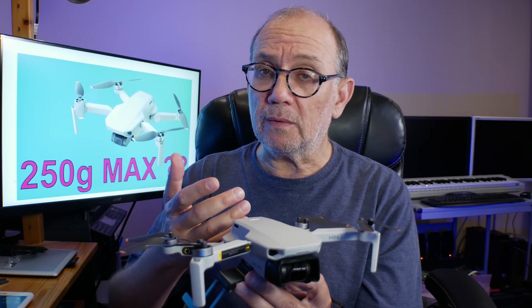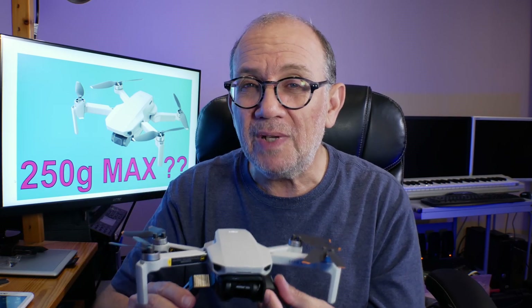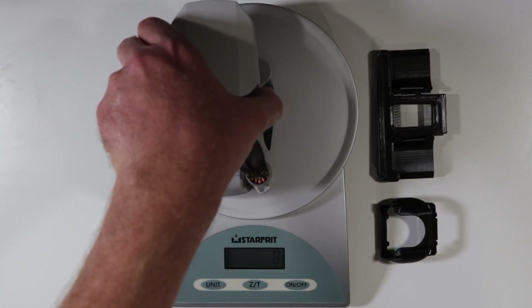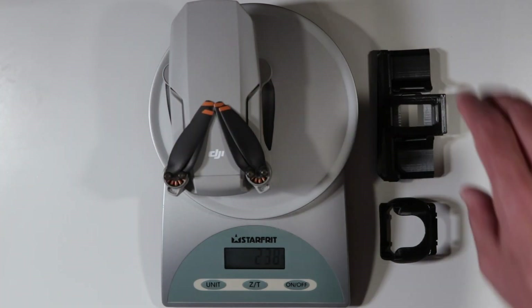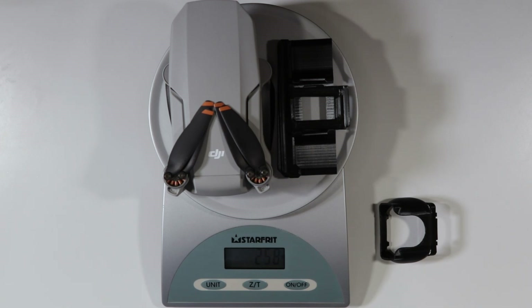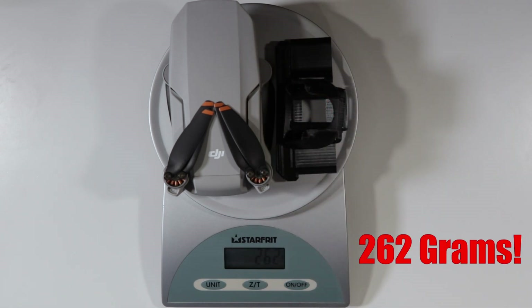I'm also thinking of putting an LED light on the drone. The problem with all of this is that while some of these add-ons actually enhance safety, they also make the drone heavier than 250 grams. All of a sudden the drone weighs something that puts it in a whole different category, and then you have to go through the hoops of registering the drone or getting a certificate to fly it. It's a problem when the 250 gram limit is so strict that even 251 grams puts you in a completely different category.